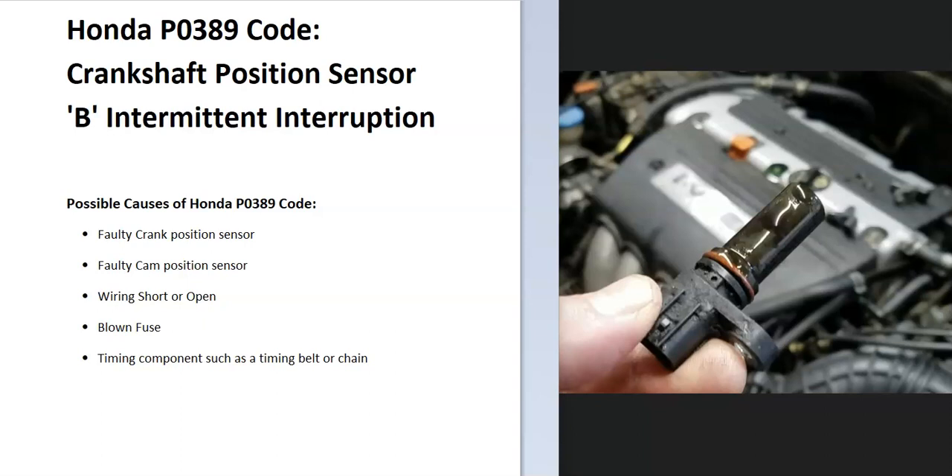Today I'm talking about a Honda with the P0389 code — what it is and how you go about fixing it. A Honda P0389 code is a crankshaft position sensor B intermittent interruption. The onboard computer uses sensors located on the crankshaft to know the location of it as it spins, and it's seeing a problem with this.